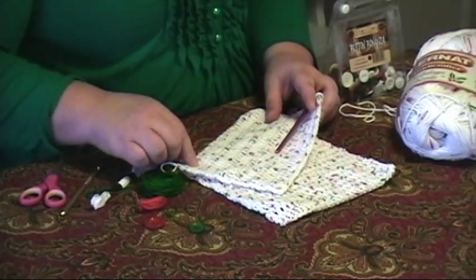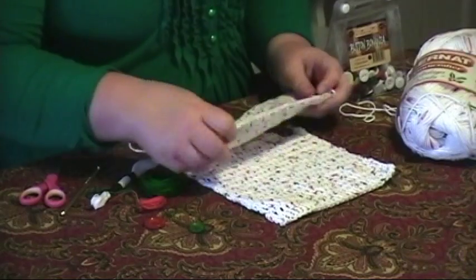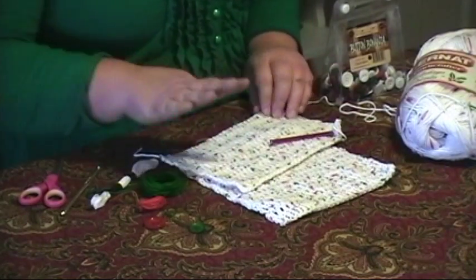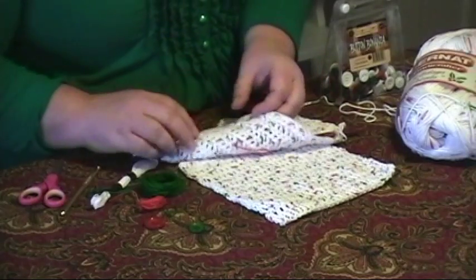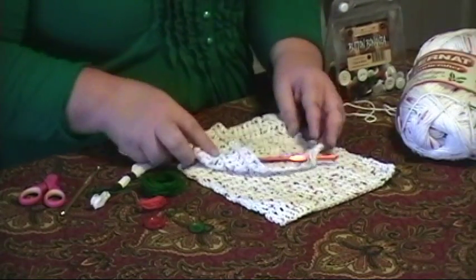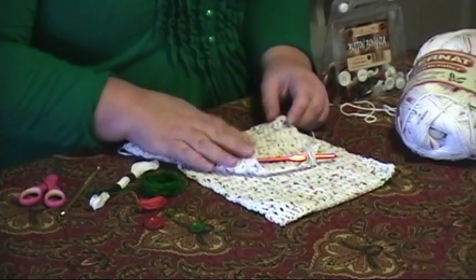I have 30 chain stitches, and I'm just double crocheting. The way I find out if this washcloth is square — because I don't want to count — is that I kind of fold it like this. And as you can see, I have a ways to go before this one's square.